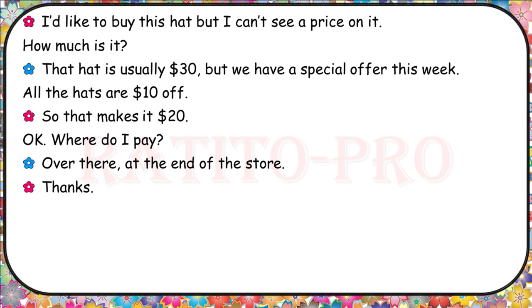I'd like to buy this hat, but I can't see a price on it. How much is it? That hat is usually $30, but we have a special offer this week — all the hats are $10 off, so that makes it $20. Okay. Where do I pay? Over there, at the end of the store. Thanks.